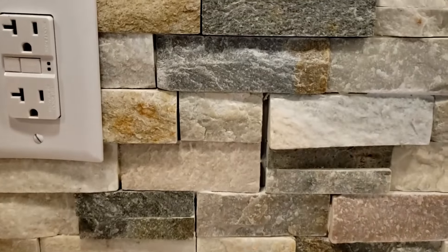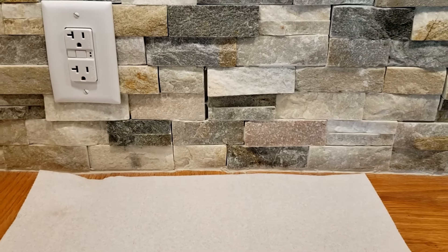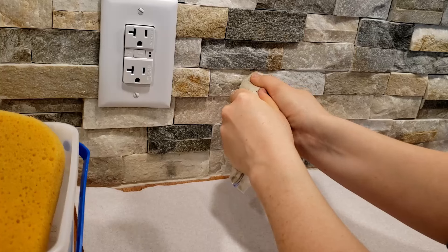I ended up with about four or five cracks that were just a little bit bigger than what I wanted, so I mixed up some sanded grout and used that to fill these gaps. I put the grout into a Ziploc bag, cut one of the corners off, and used it like a piping bag.